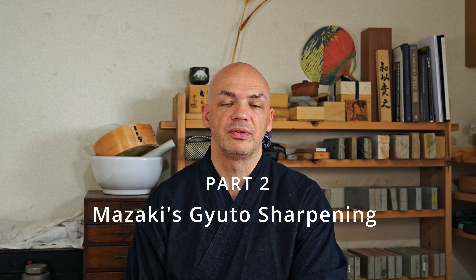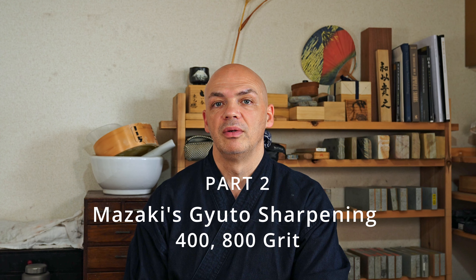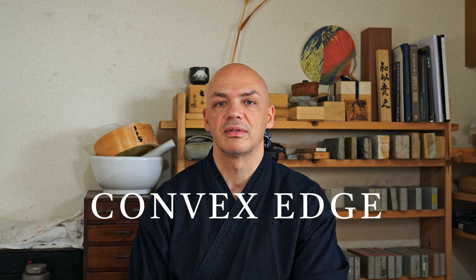Welcome back to our channel. Today we're going to move on from the 200 grit stone to 400 and 800. We're going to be looking at what I'm checking when I'm moving from stone to stone, but also today we're going to introduce hamaguri into this type of sharpening.